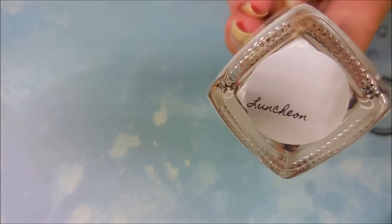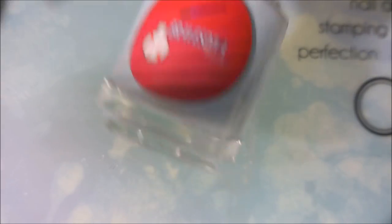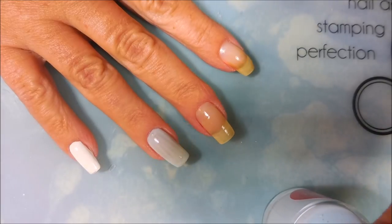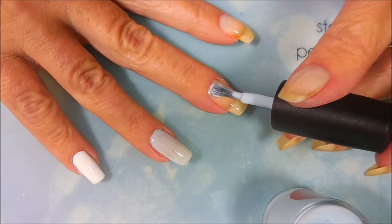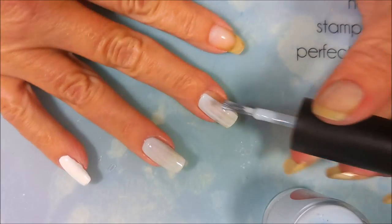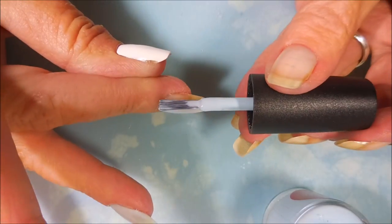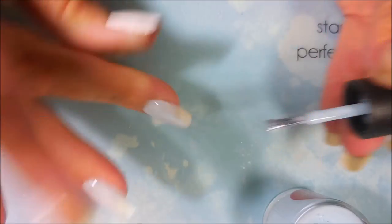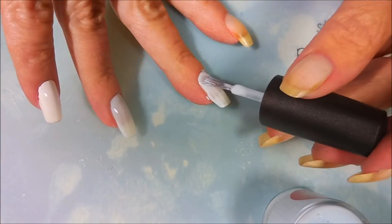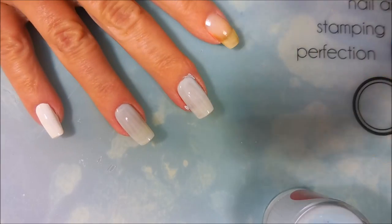I've started this off with my base coat - Luncheon by Stashed Polish - and I'm going to be using Braves Diva Boys of Summer. These are going to be my base coats for my other polishes or my base colors. The other ones are crellies, so I didn't want to have to build it up and get it too thick, so I'm using similar colors underneath. These were pretty close so I thought I would just go ahead and use them.